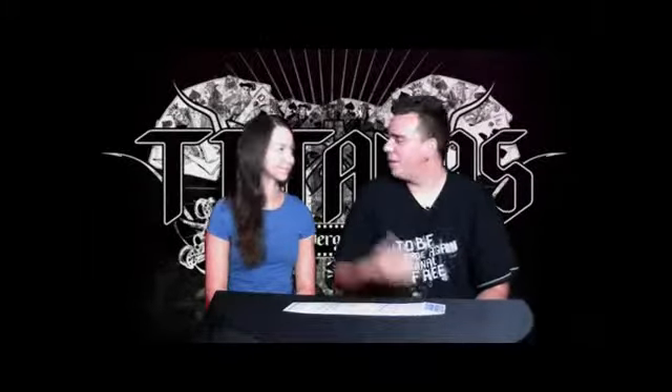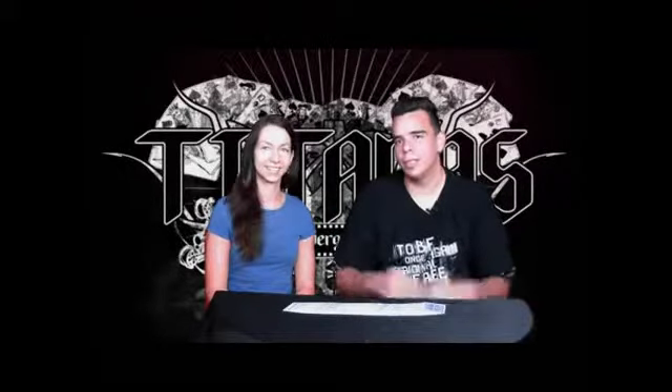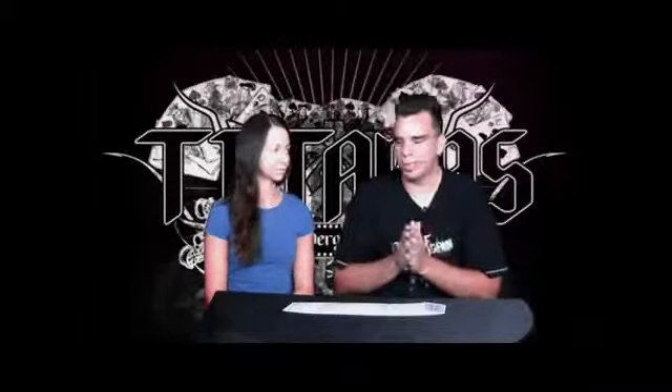Welcome to Flaunt! I'm here with my really good friend Rebecca, who's going to be my spectator for today because I want to show you this effect. Rebecca, let's go straight to the effect.